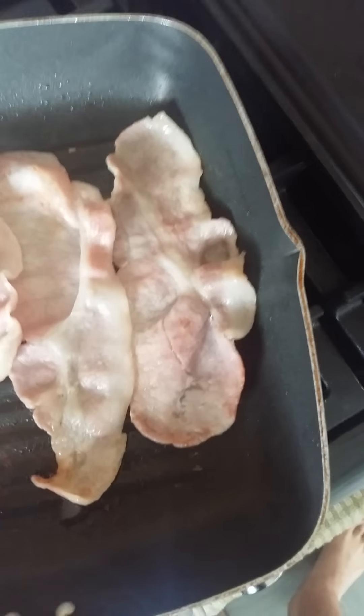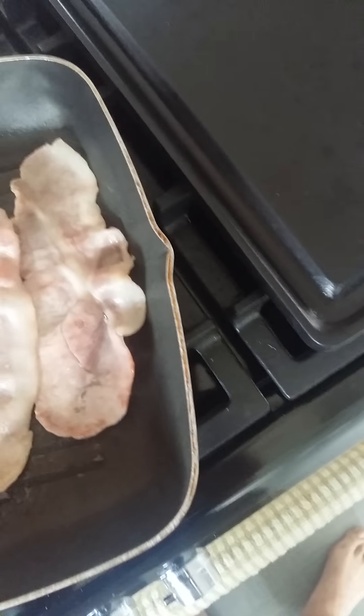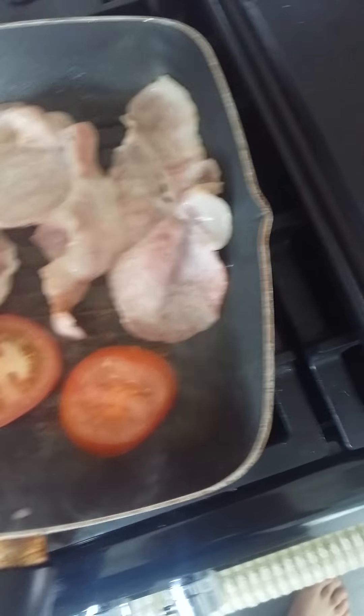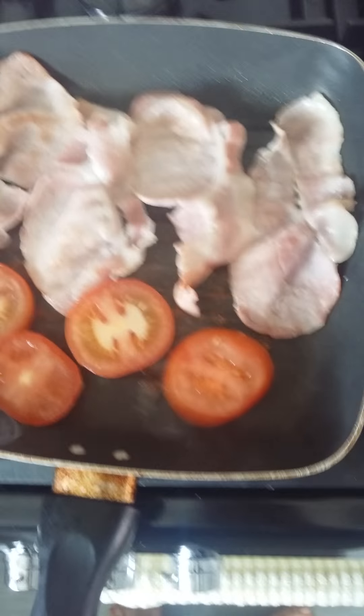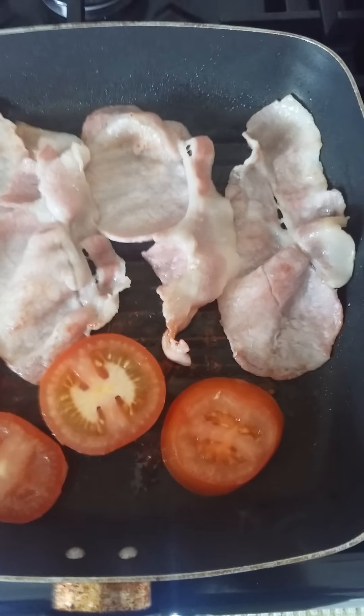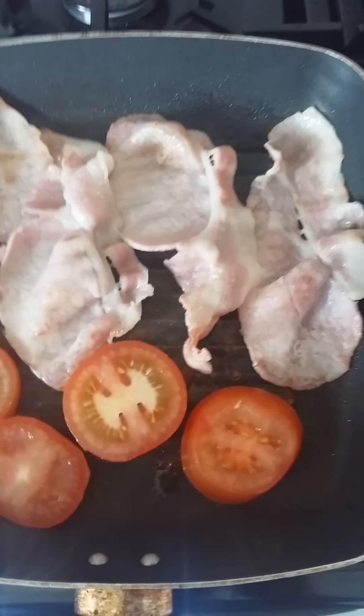Go back to the bacon, sizzling away. I'm using a fork at this point as the pan is getting rather hot. Shifting the bacon to the top of the pan — using a griddle pan as always I do. We'll grab the tomato, drop it in the pan, giving the tomato a quick sear — 10 to 15 seconds either side, just to warm it through. I love the smell of bacon in the morning, sizzling away.